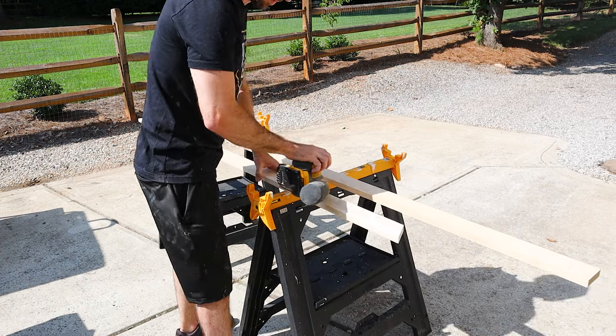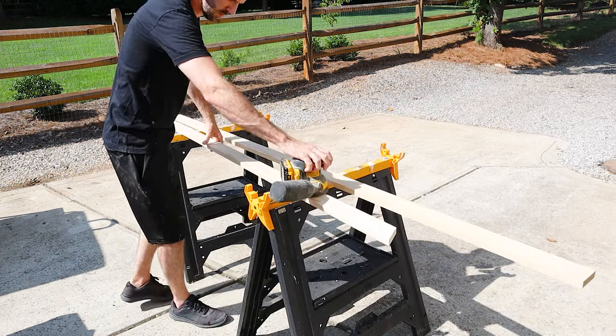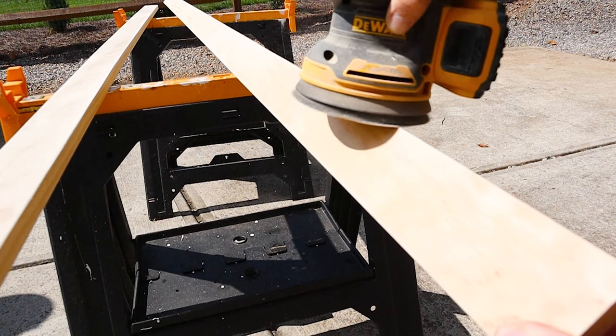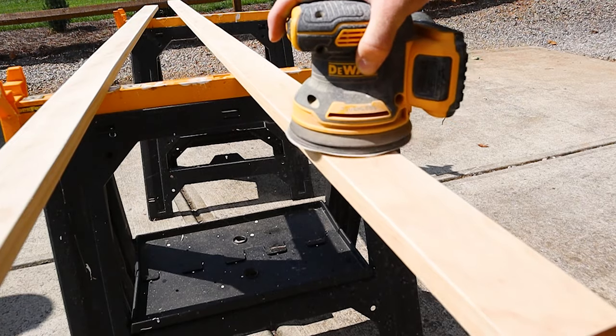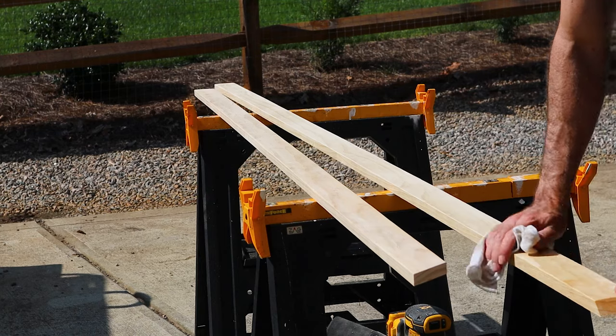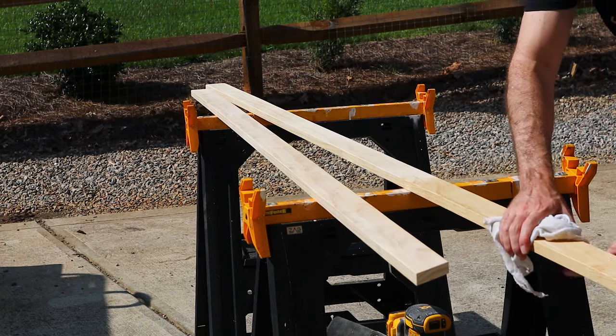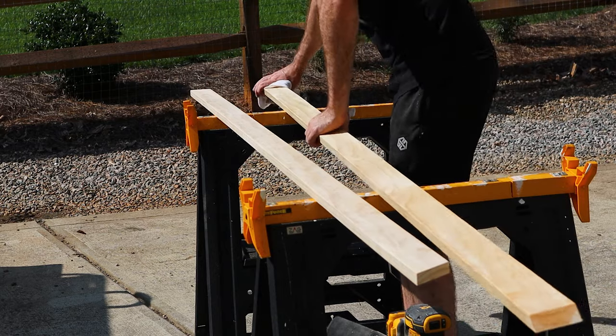Now I'll begin sanding and I'm going to round out the edges so it has a more premium look — if it gets too boxy it looks too cheap. I'm sanding with 120 grit sandpaper and I'm probably not going to go back over it with 220 or anything finer, since it's not a delicate piece of furniture that needs to be super smooth. Once all the sanding is done, I'll wipe it down with a wet rag so the paint will adhere a lot better.